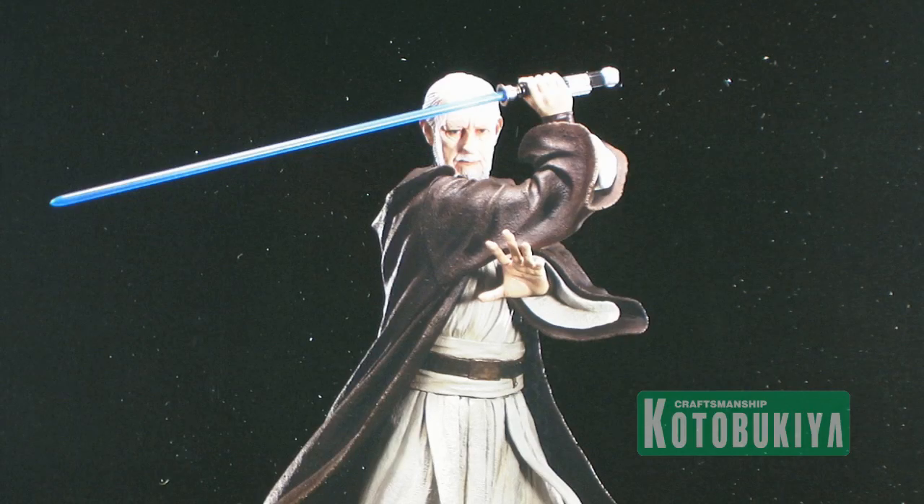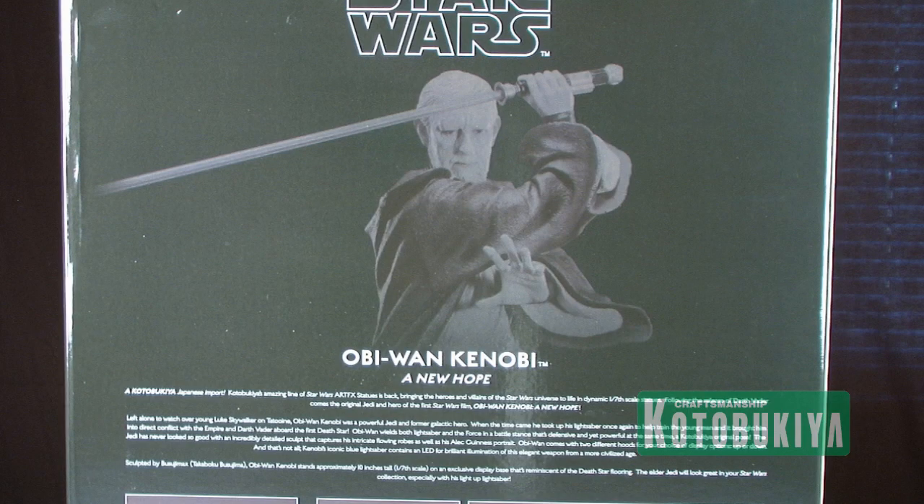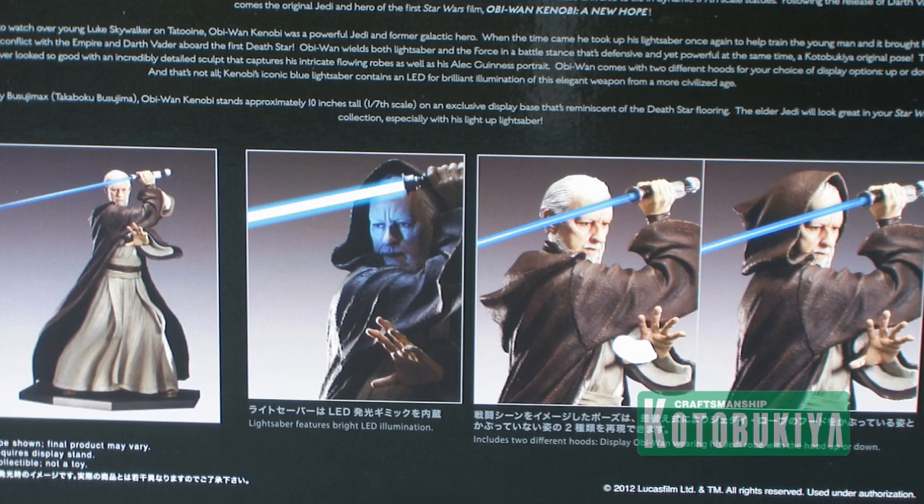Before we pop it open, the box is the standard style Art FX box that you've seen in all of Kotobukiya's Star Wars lines — the same black piece with the statue displayed right there on the front. The back of the box gives us a look at the character along with a little bio and shows off some of the many different display options of the figure.